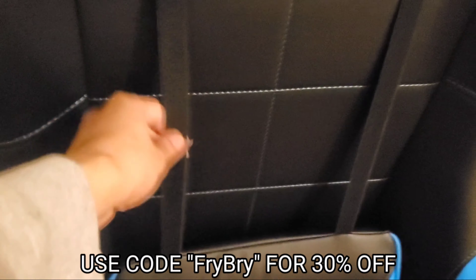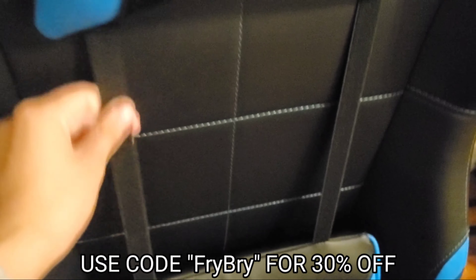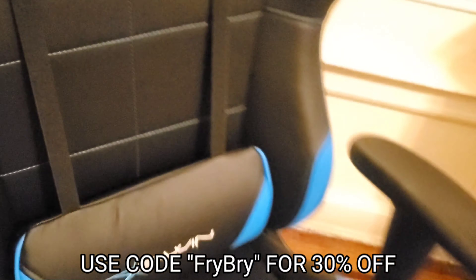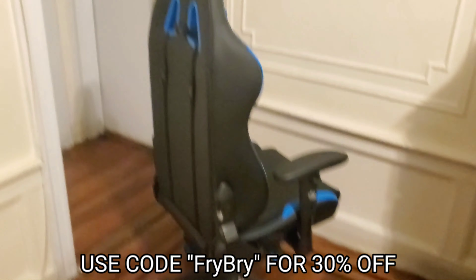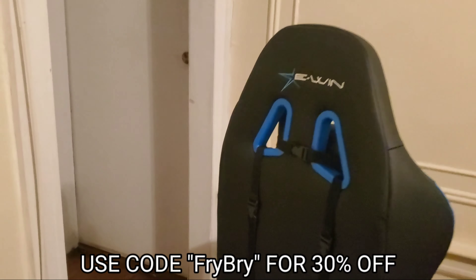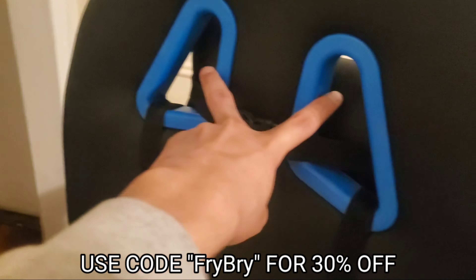There are straps over here that you can use to adjust the height of the pillow — it really is up to personal preference. And of course, just like every other office chair, you can rotate it around. This is how the back looks — we have another beautiful E1 Racing logo and two little holes over here.